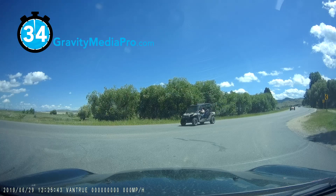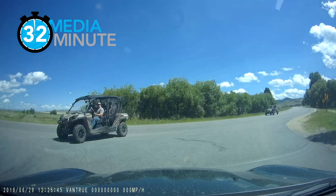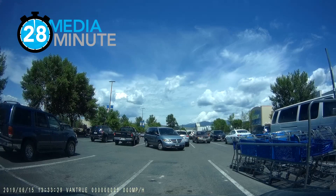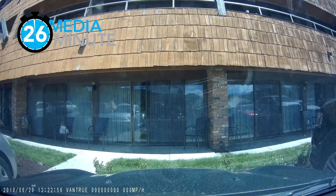I elected to power using the provided OBD2 power cable, which keeps the Vantrue powered 24-7. This shows you events that happen while you're parked.